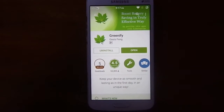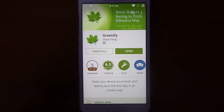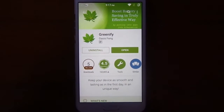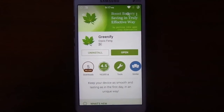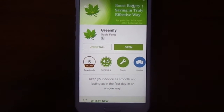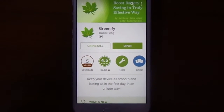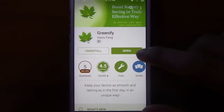Hey, what's up guys, this is Sugun here. Today I'm going to introduce you to the Greenify application, which can boost your battery saving and RAM in a truly effective way. You just have to download this application — it is free on the Play Store. Just open this application.